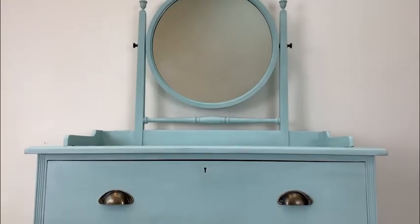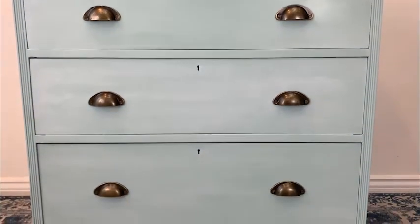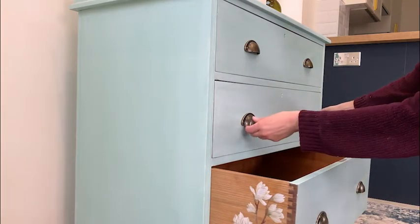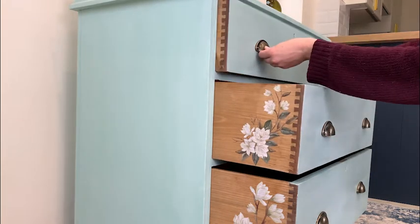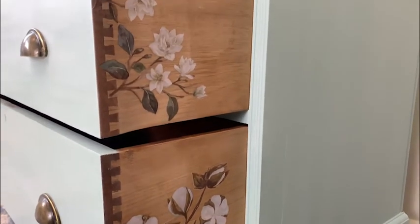And here we are, the finished piece. It goes without saying that my favourite bit has to be the transfer — I think it looks really beautiful and subtle because obviously you don't see it when the drawers are closed. But I also like the whitewash effect which adds a new dimension to the green. And I think it's a perfect piece for spring.